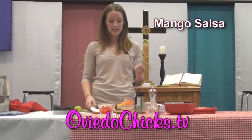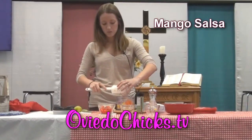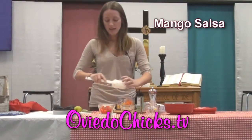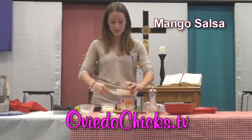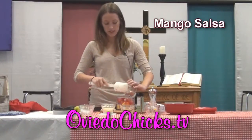Here's my already diced onion that I'm adding in. I also just put in a half of an orange bell pepper that's already cut up into smaller pieces but not quite diced. And then I'm going to put in a half of a red bell pepper — I've already removed the seeds and cut it into smaller pieces so that it fits in my little bowls.